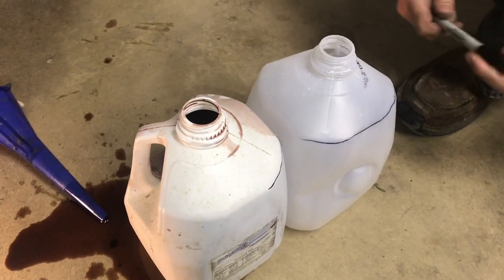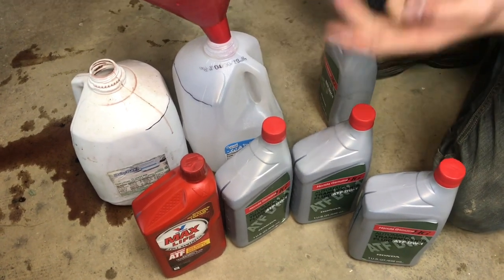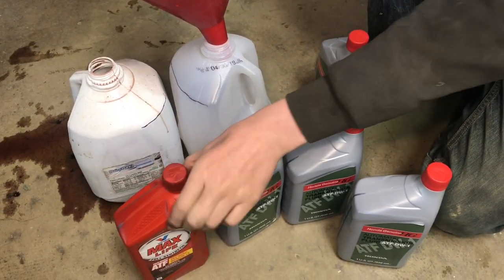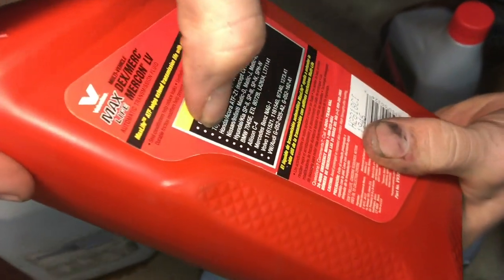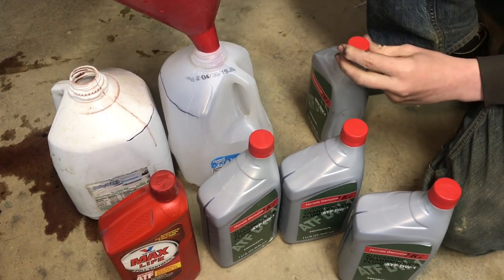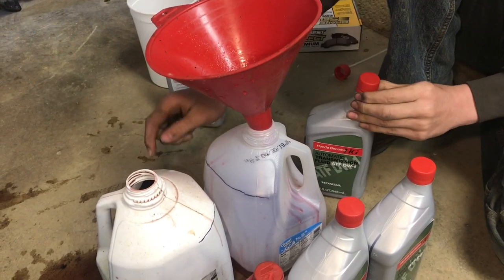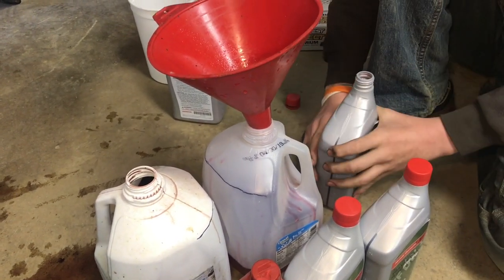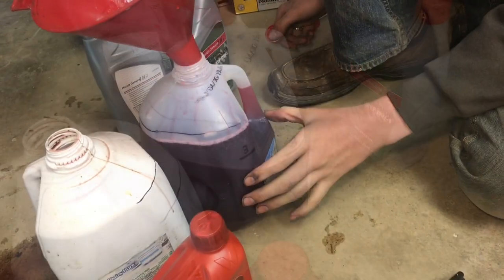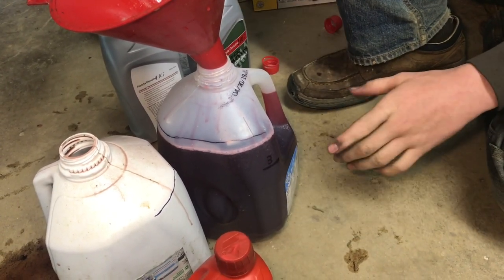Just to compare: here is the Honda genuine fluid, and over here is Valvoline MaxLife, which we used temporarily after a transmission line failure to get a few miles home. That stuff works temporarily and on the back it says Honda/Acura — it's also correct per the manual, which allows Dextron 3. Now that we have the Honda genuine fluid, we should fill just a little below that mark. The previous level was slightly high on the dipstick, so about three and three-quarter quarts should put us just slightly below the line.